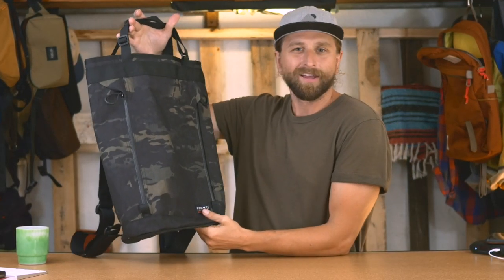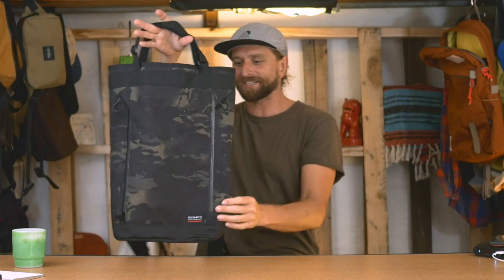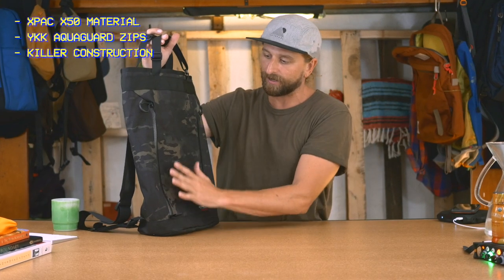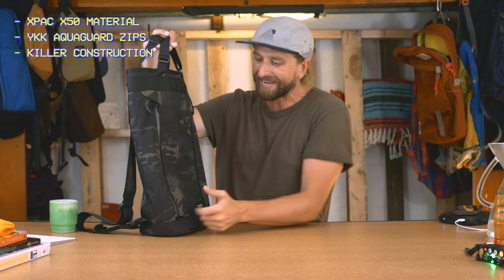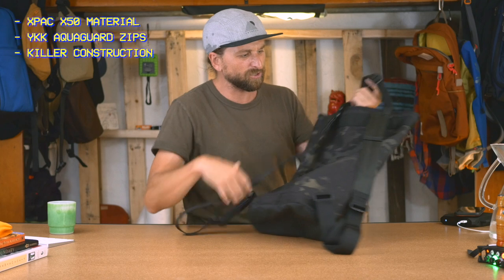They're making a really high level of execution on very thoughtful, cutting-edge type products. You might look at a utility tote like this and go, this is cutting-edge technology? But it really is. This X-Pack material is like all the rage right now. This is X-Pack X50 or X51 in the multicam here. We've got YKK zips with the AquaGuard seal.